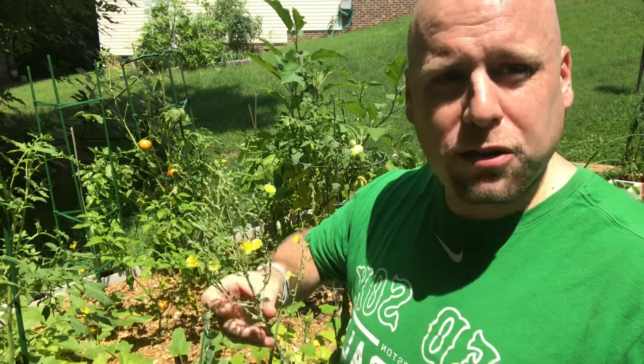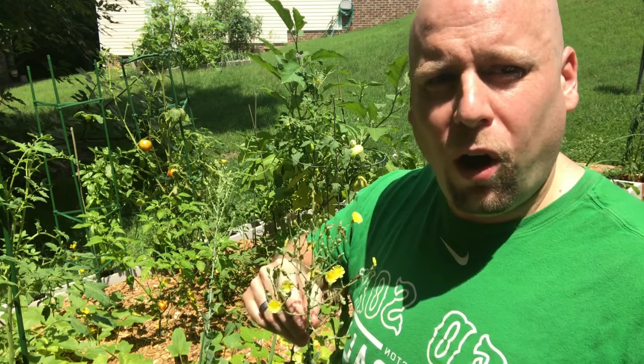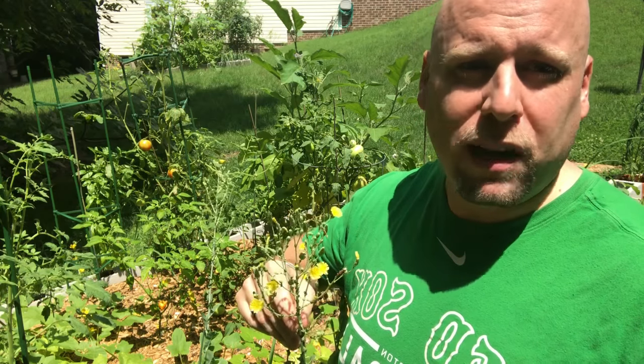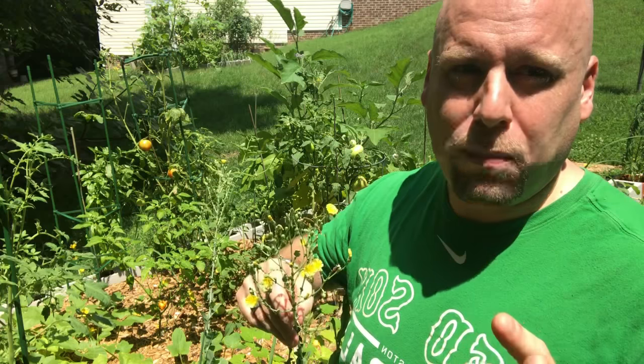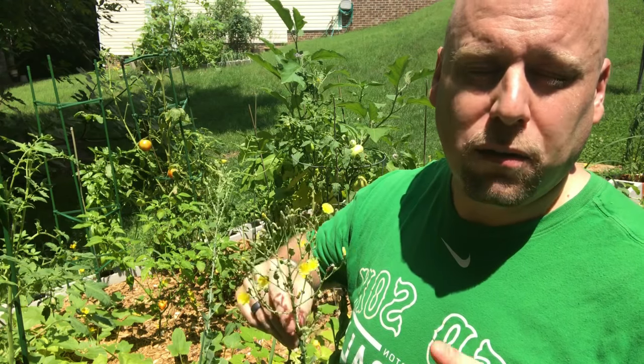Let me know in the comments below — I'm actually going to post another video on basically the steps of saving seeds from lettuce. If that sounds like a good topic, let me know what you're struggling with or anything you need to know on how to do that, because it's really simple and easy to do. If you like lettuce like I do, it's good to have all the seeds you can get.